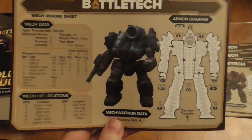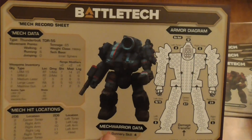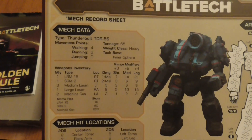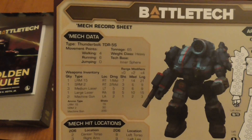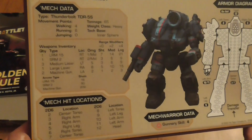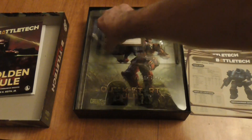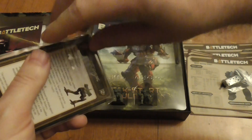The second Thunderbolt variant — the Thunderbolt 5S — removes the jump jets but adds more firepower: an LRM15 in the right torso, an SRM2 in the right torso, and the left torso still has three medium lasers. The right arm keeps the large laser, but the left arm now has two machine guns. It can do a lot more damage but has lost its jump jets, which can be really useful.